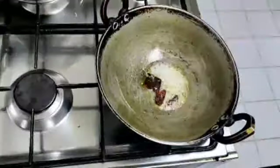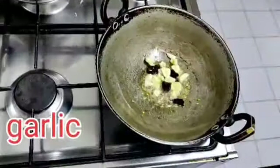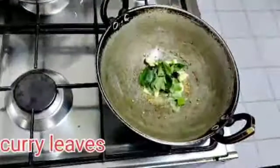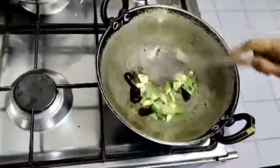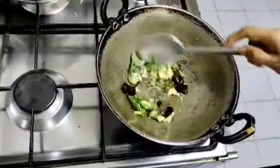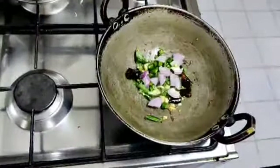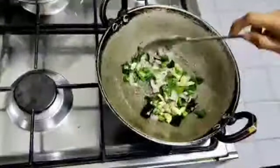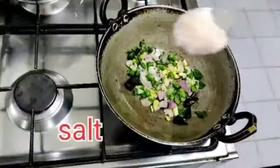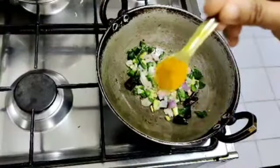Put a small spoon of spices in the pan. Add 1 and a half teaspoons of salt, then add 2 cloves and 1 teaspoon of salt to the mixture.